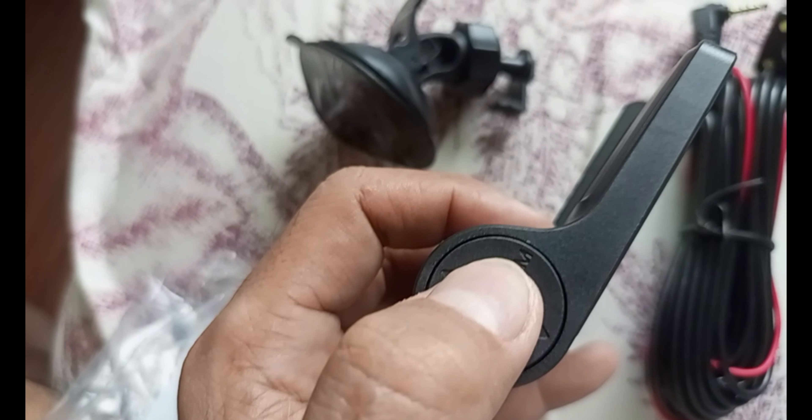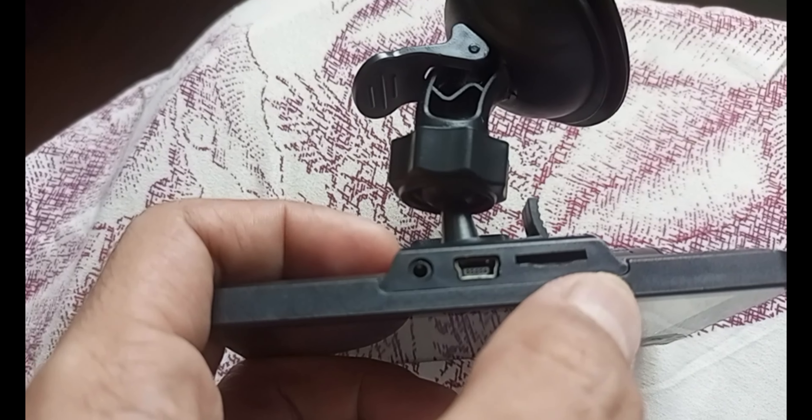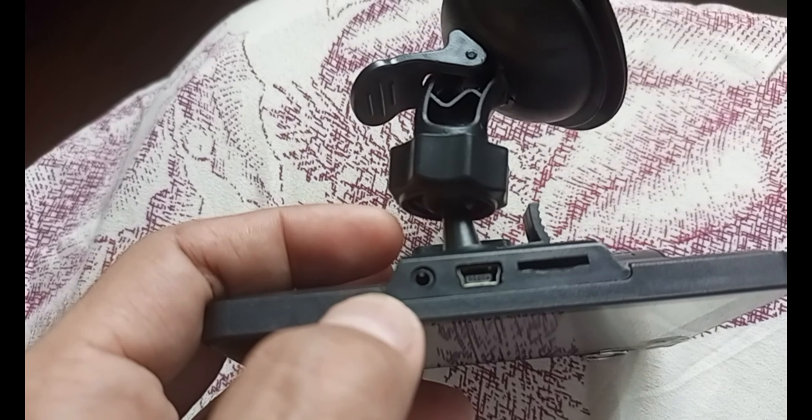It has up and down, then a mode button — letter M — and OK, and on and off. They're here in the middle, guys. The power connector is here, and here is for charging and data transfer.